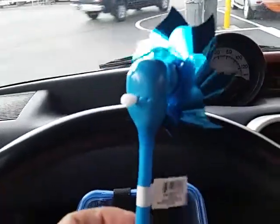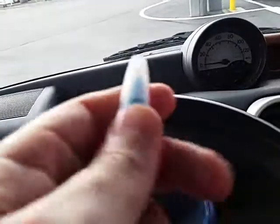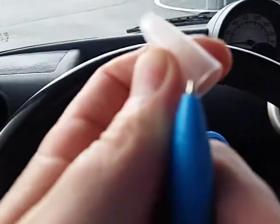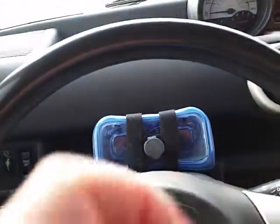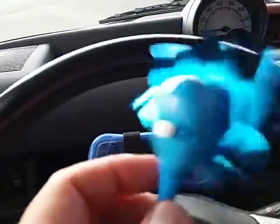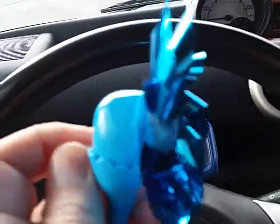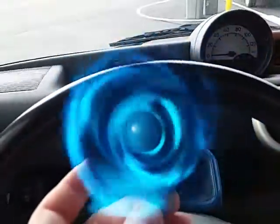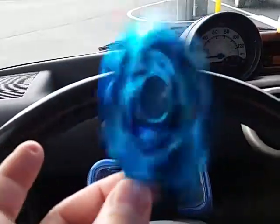I bought this thing from the dollar store. It's actually a pin. It's got this on the back. I thought that was pretty neat.